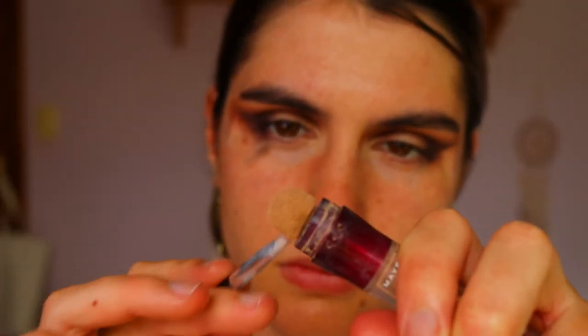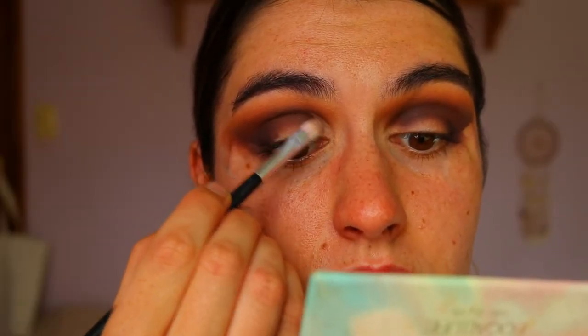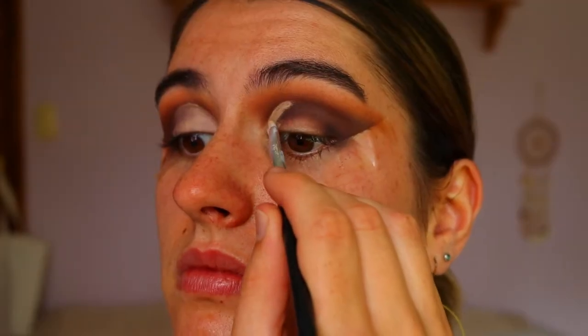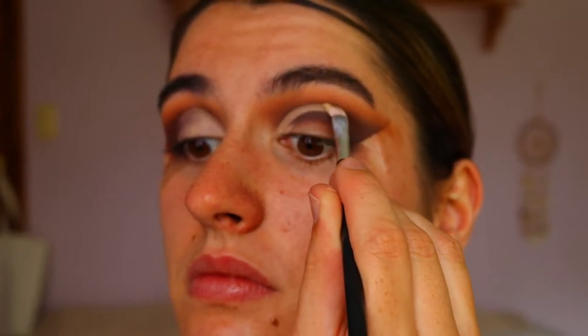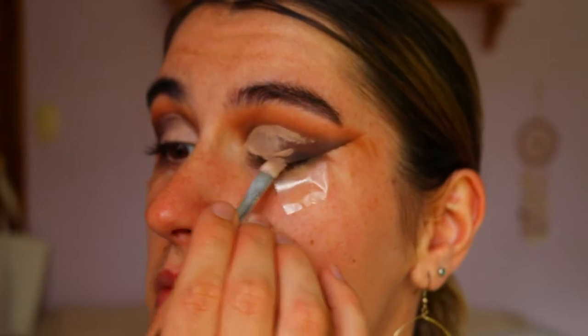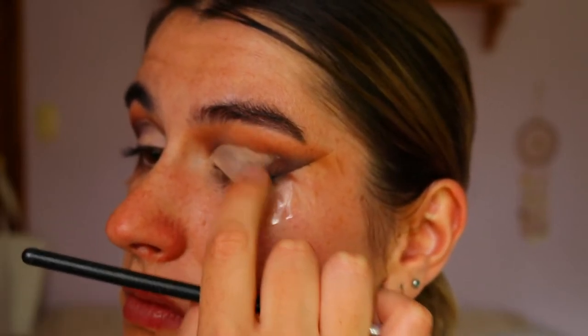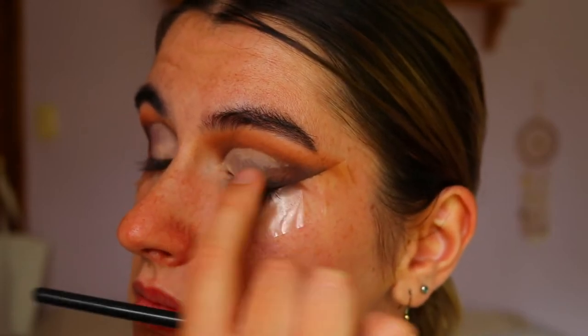Next I'm going to grab some concealer. I'm using my Instant Age Rewind concealer on an eye concealer brush and basically cutting the crease. I'm creating a half cut crease today, so I'm only bringing it about halfway across the lid and filling in the whole lid area. I always like to blend the outer edge and diffuse it a little with my finger so it fades into the shadows with no stark crease line where the concealer finishes.